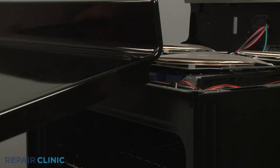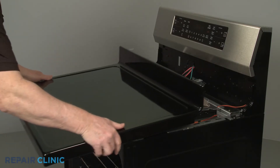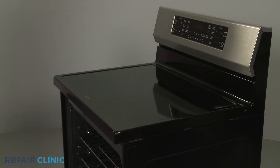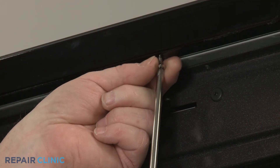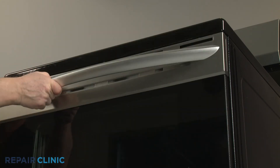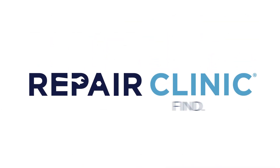Reinstall the main top by aligning the sides under the front support bracket. Then carefully slide the top back, pressing the induction coils down as you do this. With the top in place, thread the three screws in front to fully secure it. Plug the power cord back in or restore the power supply, and the induction range should be ready for use.